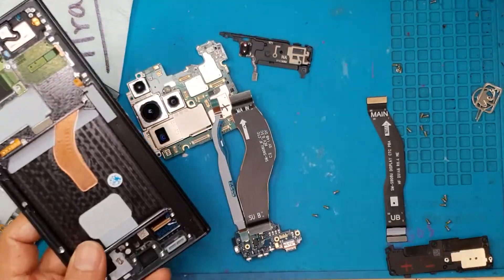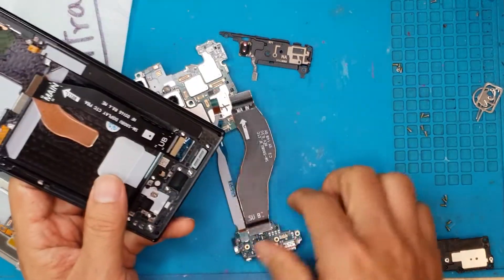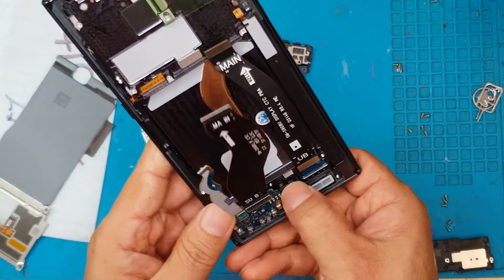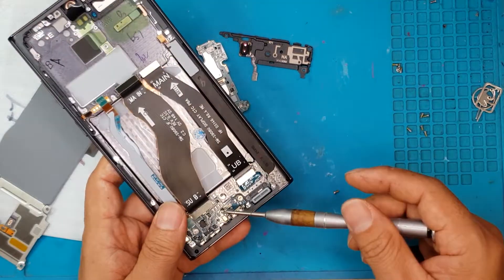When you replace the screen on the Samsung Galaxy S22 Ultra, you're also going to change the outer shell. So if you have a different color screen and shell combo, you'll basically change the appearance of your smartphone. If you don't want that, you can opt to have the same color.